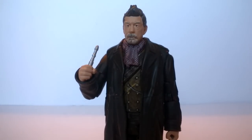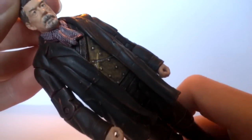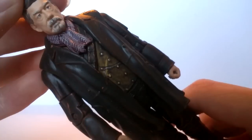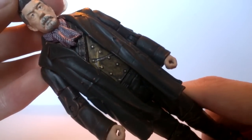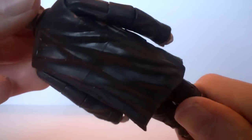Moving on to the War Doctor figure — a figure that previously wasn't even in the last set because he wasn't even thought of, being a random thing plucked out of Moffat's mind. This figure is a random thing plucked out of Character Options' mind. They were sort of struggling for this one because they needed to create another version of the War Doctor that wasn't exactly the same as the previously extremely rare version — and this is what they've come up with: an extremely brown variation. I can't sum up this figure more than: everything is darker. I don't really like it too much.